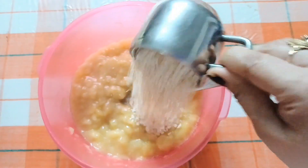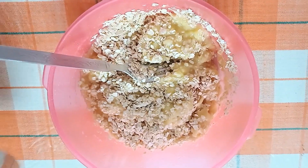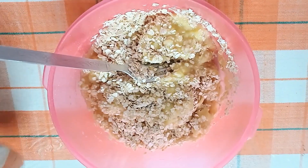I will add 2 cups of oats to the mashed banana. In the oats, vitamins, minerals and fiber are good for health.